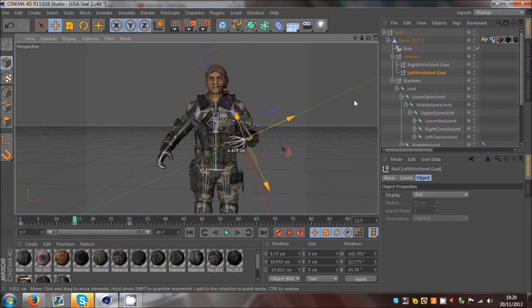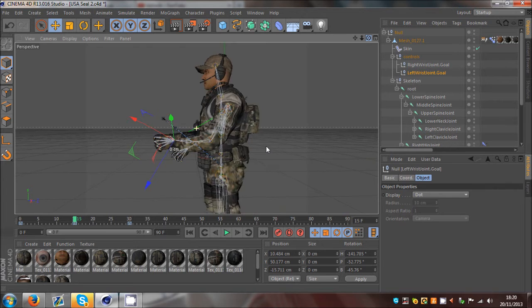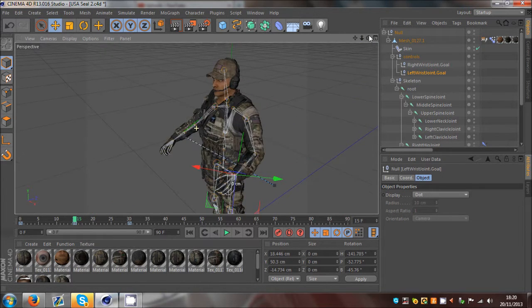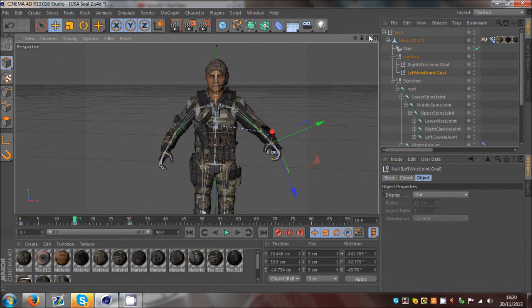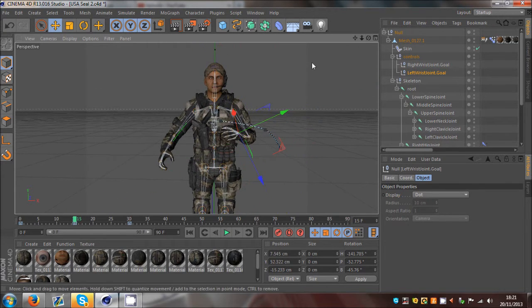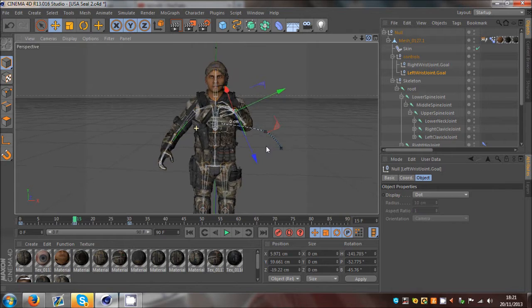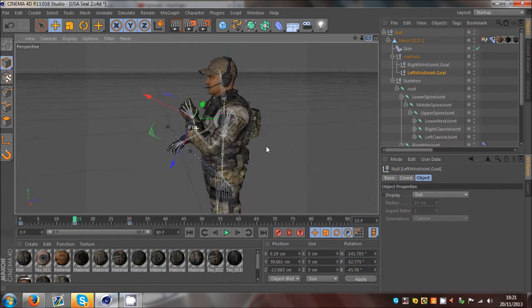IK chains help to create a realistic animation because the bones are built to move in the way that ours do. You can't really get any more realistic than that unless you're amazing at self-animating just the bones, which is really tricky. I would always advise IK chains - I always use them pretty much. Sometimes I don't, depending on the animation. Depends if a certain animation messes up with IK chains, because believe me it does.